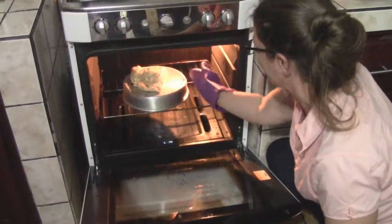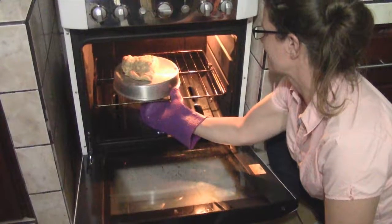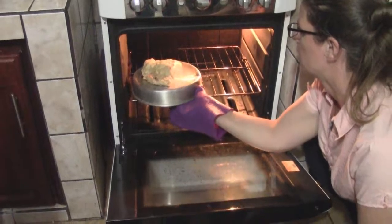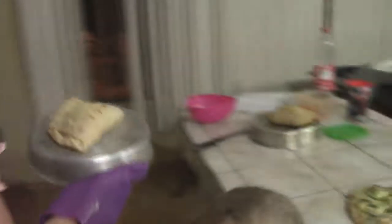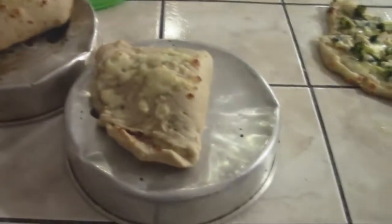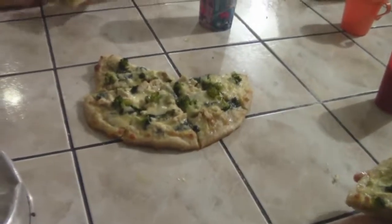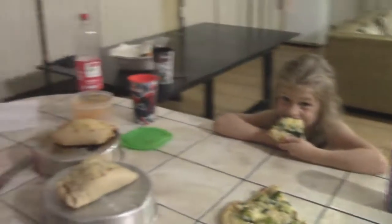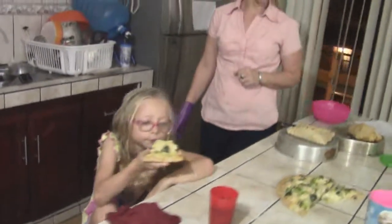We're just taking out the last of them — this is the second calzone, just about done. Take it out, put it over here with the other one, and we'll dig into those and eat them with the rest of the pizza. I'll have to look over my notes a little bit because it's Saturday night and I have church first thing in the morning. And that's a wrap.